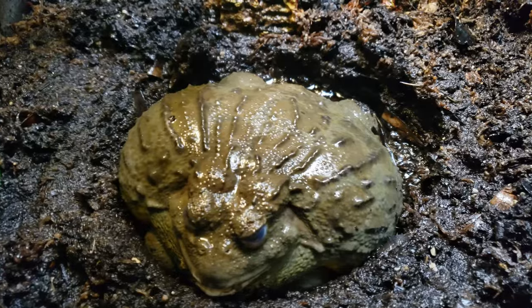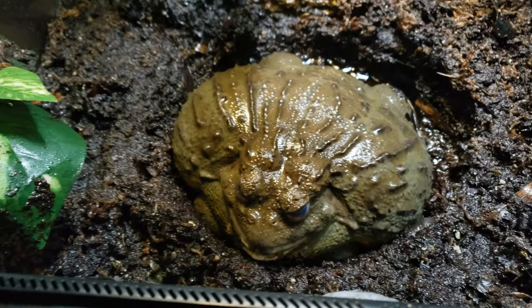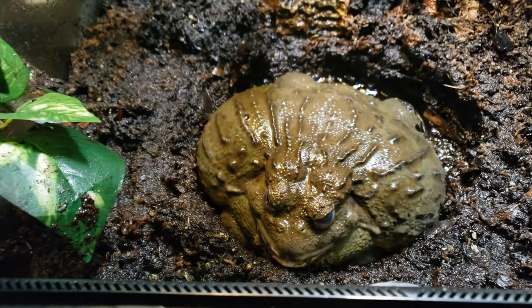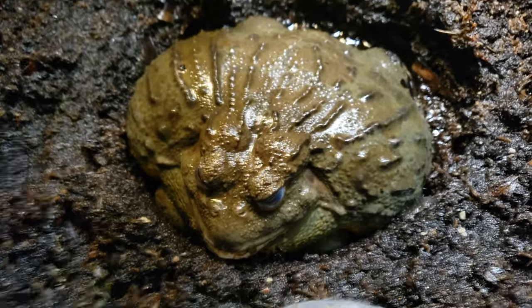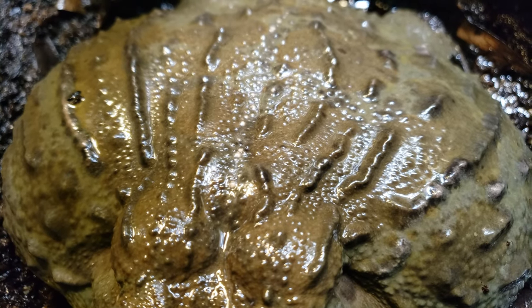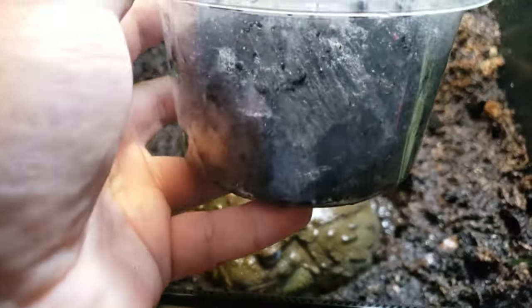When you go to add isopods, you have to buy them unless you're breeding them. I recommend Josh's Frogs — they have great isopods — but you can get them other places. Just make sure you're getting breeders. There are two types I like to use. You can add springtails: really small white bugs — microorganisms that move around and eat his poop. For them to be really effective, you need a lot of them — a lot.